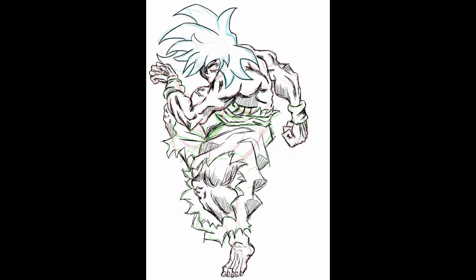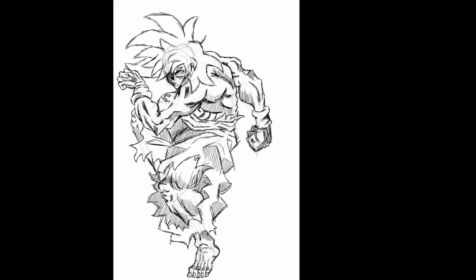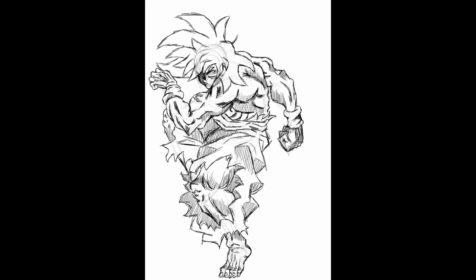Moving on to the line art — the hair was clean at the beginning. I wanted the line art to be smooth and cleaner, but it got rougher as I was drawing. I felt I should change the hair to suit the rest of the body in terms of art style and line work. I really prefer this kind of scratchy, sketchy, rougher line work.